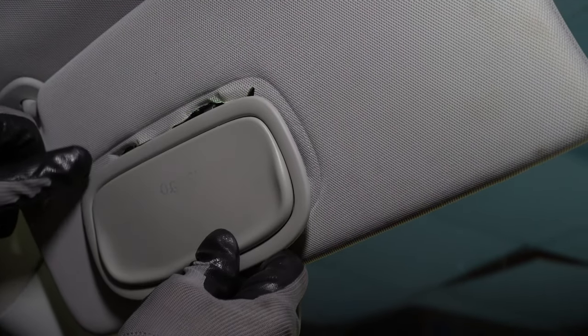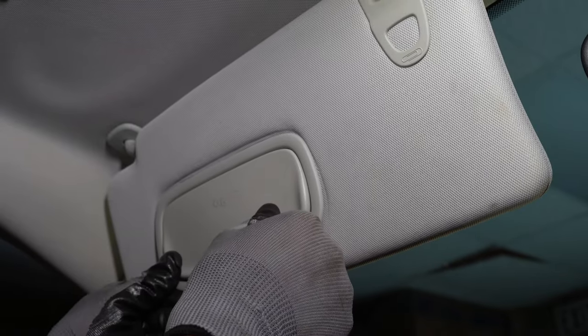When reinstalling the mirror, use your tool to guide the clips back into place. Don't force the clips.